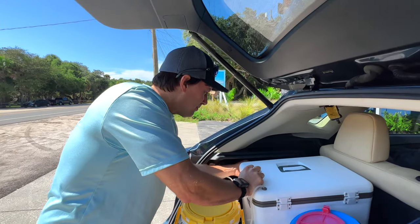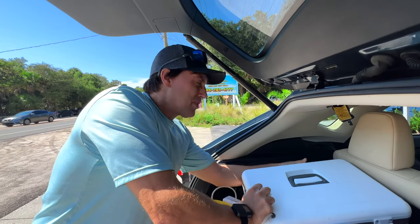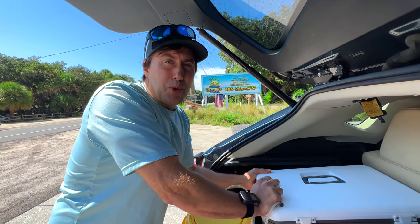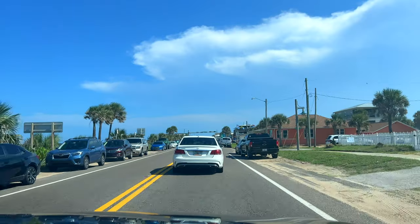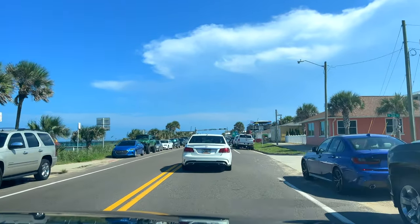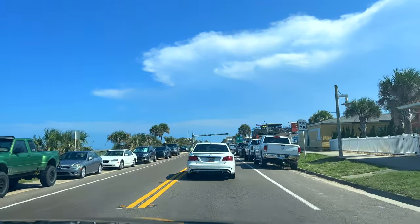The cooler serves two purposes - we get some fish and put it in there, and if we want something cold to drink we just take the ice out. Yeah, it's a little fishy but it's still good. Here we're at Flagler Beach, actually near the pier.